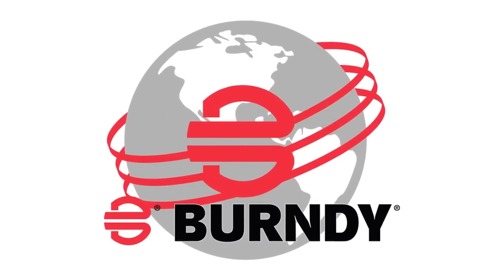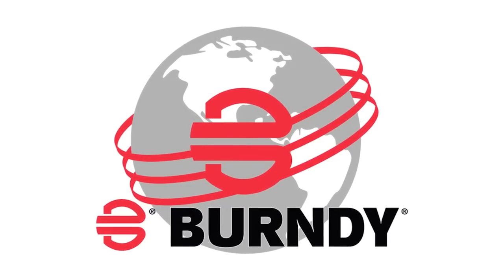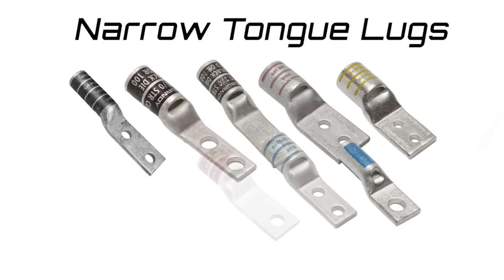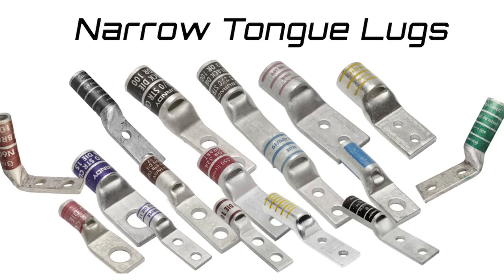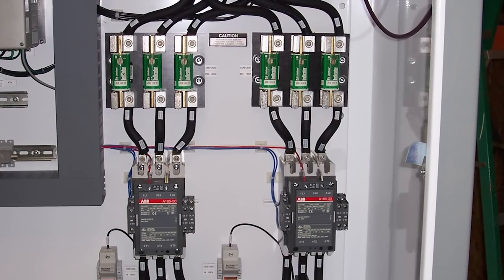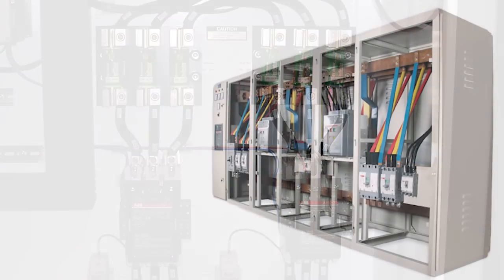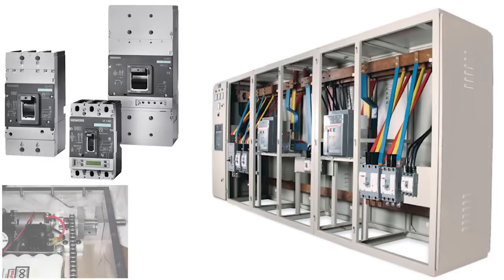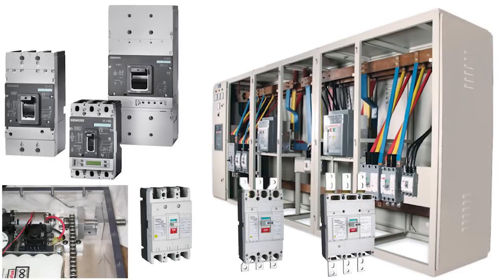With the recent expansion announced, our narrow tongue offering is one of the most robust in the industry. This video highlights our complete offering of narrow tongue terminals. Our narrow tongue design permits the termination of conductors into confined spaces and applications including molded case circuit breakers, motor controllers, safety switches, and similar locations.